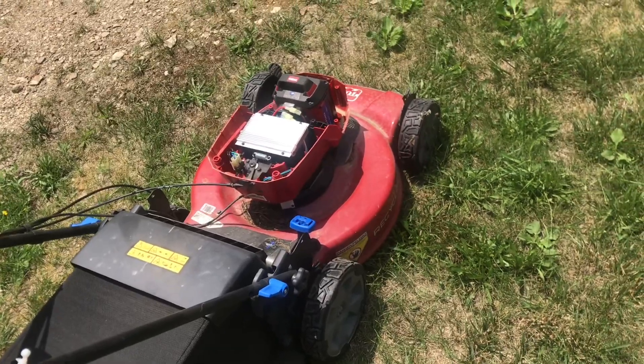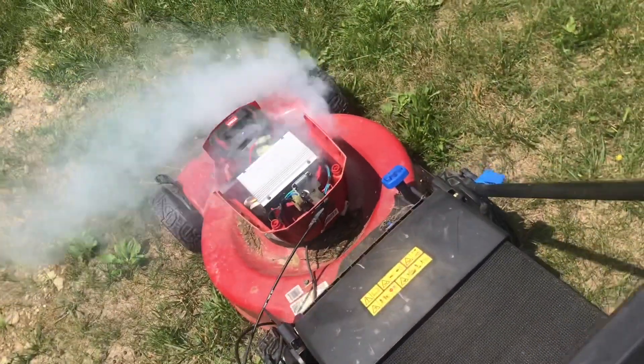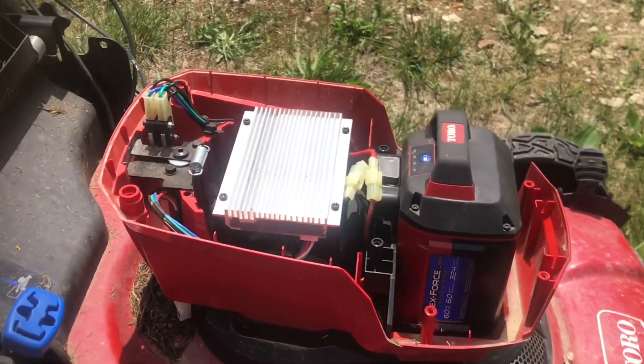No matter what I do, it just won't keep running. I charged the battery and there's that white smoke again — not a good sign. It smells terrible. I got about a year and a half out of this one and I'm not impressed.